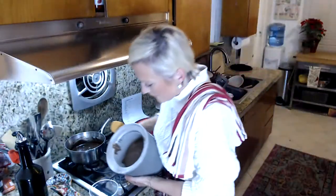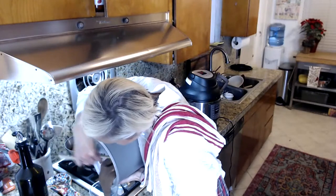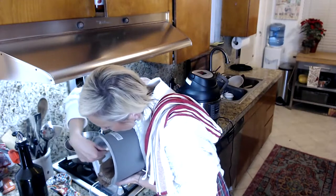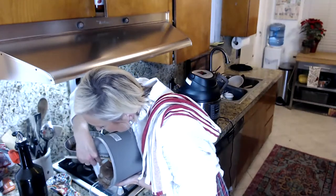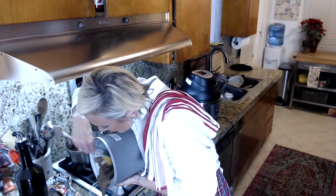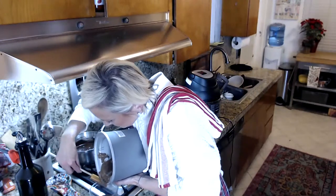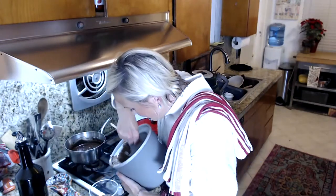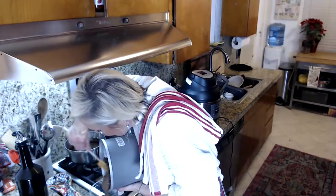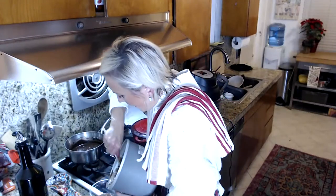Here is our ice cream. I'm going to take my spatula and get that into the container. Our ice cream is going to go into the freezer and will freeze overnight, giving us a delicious scoopable ice cream.